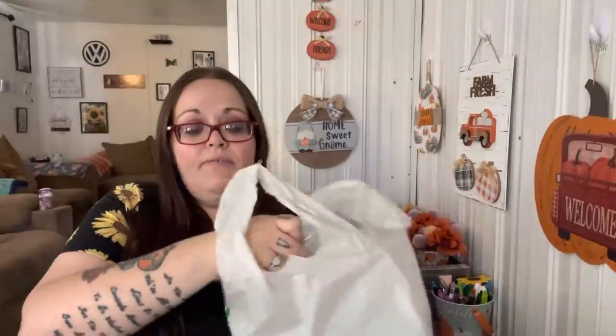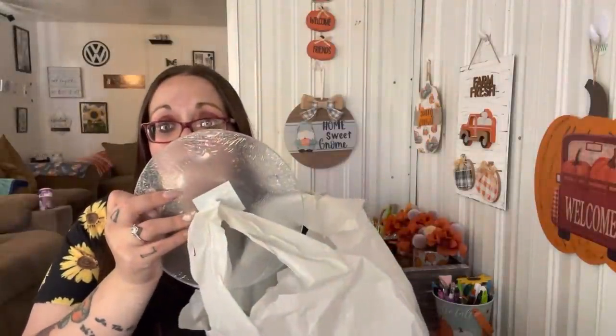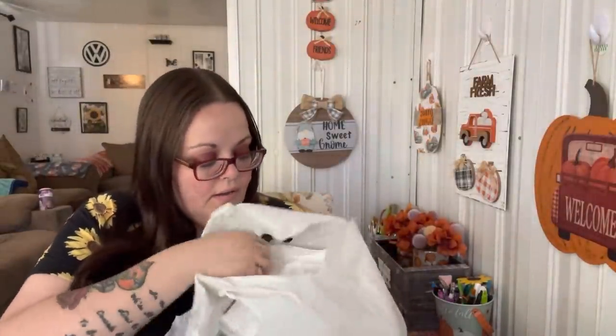This bag has glass cutting boards - I got four big ones. And then I got four more of the candle holders because I'm going to be making smaller ones for gifts for people.